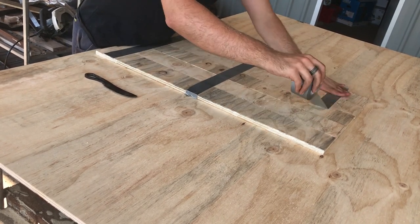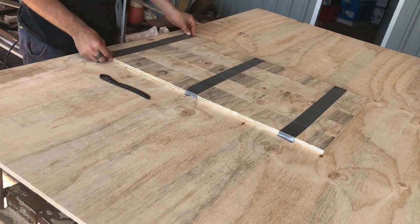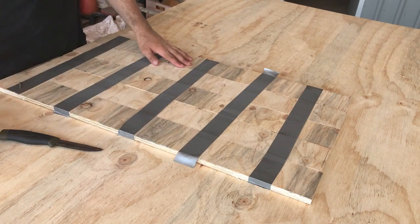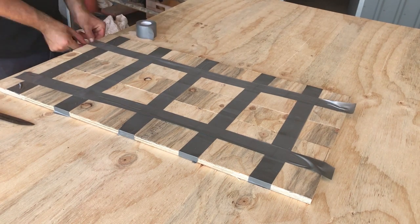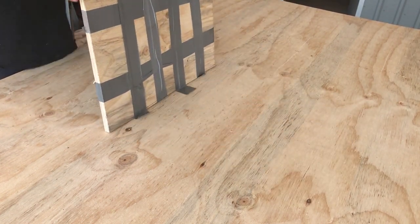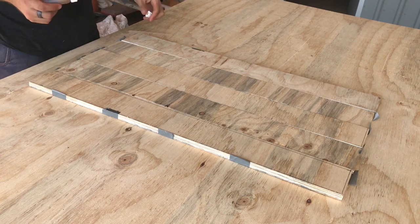I'll link his video in the description below. So this gaffer tape that I was using didn't really work all that well, so I tried reinforcing it with a lot of tape. To glue the edges of the shield together, I used Gorilla Glue which worked really well.